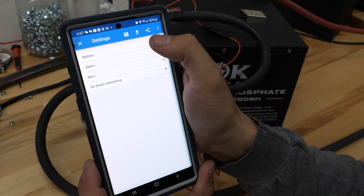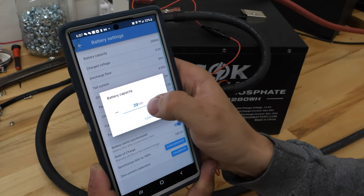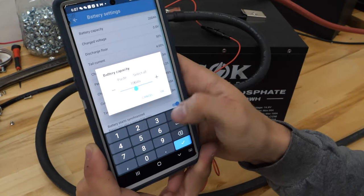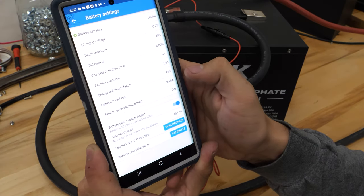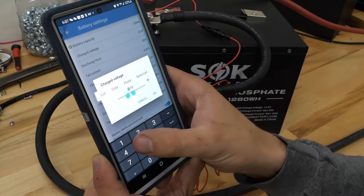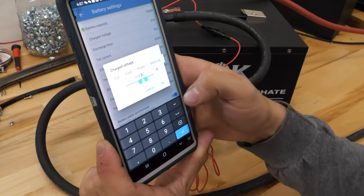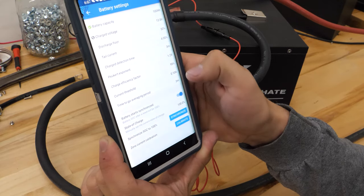Once you're in the settings menu, click on the battery tab. In this case, we're using a 100 amp hour battery, so we're going to want to touch in here and type in 100 amp hours. From here, you're going to want to set the charged voltage. For this SOK, I recommend 13.8 volts. We will post all of these settings down in the description.